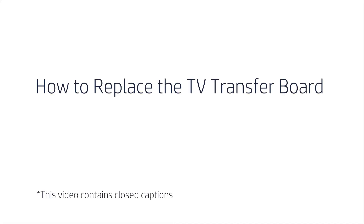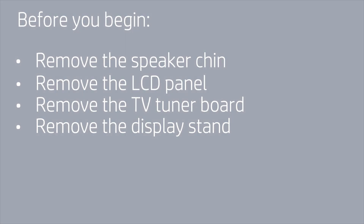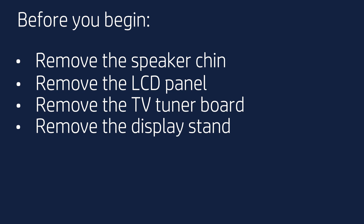How to Replace the TV Transfer Board. Before you begin, remove the speaker chin, LCD panel, TV tuner board, and display stand.